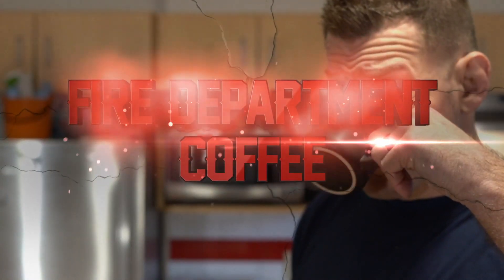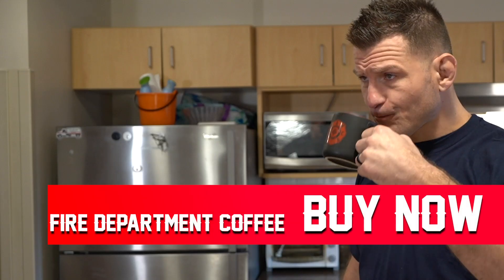In fact, I'm going to show you how to do it, but first, a word from our sponsors. Fire Department Coffee — it tastes great. It also helps you poop.